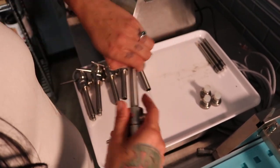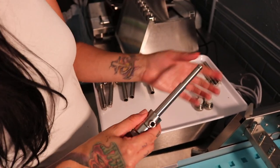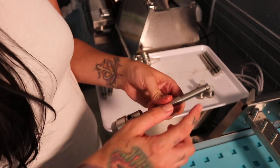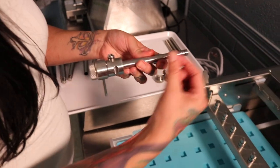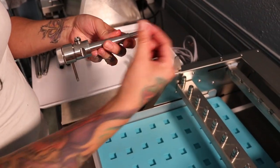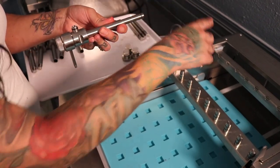You'll notice on the end of each piston there is a little notch here — it won't stick if it's greased. This little notch rests in this part of the depositor, and that's what pulls the piston back and forward using this lever. So you want to make sure that this is connected to this.